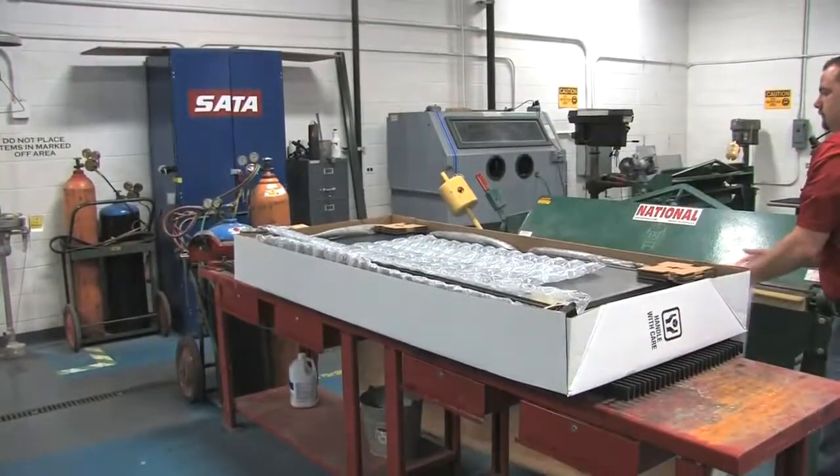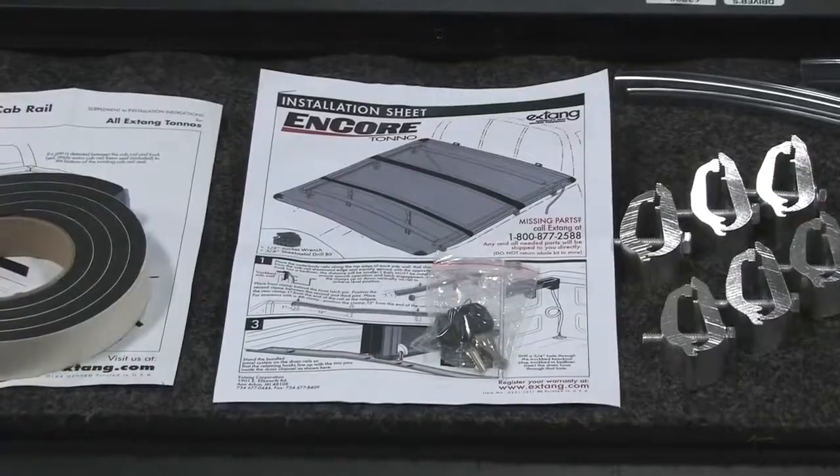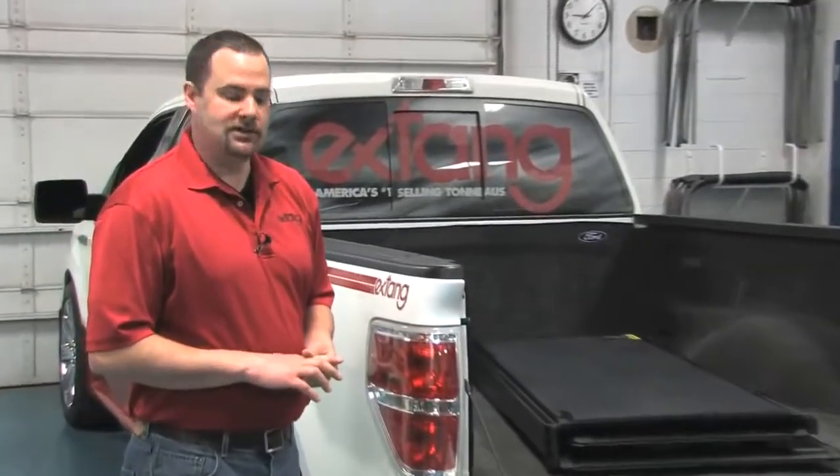When you unload your Extang Encore out of the box, you'll find two drain rails, the cover, drain tubes, six clamps, of course the instruction book, and you may find some supplemental foam seal that may be used at the cab rail. We'll discuss that a little bit later if it's necessary.